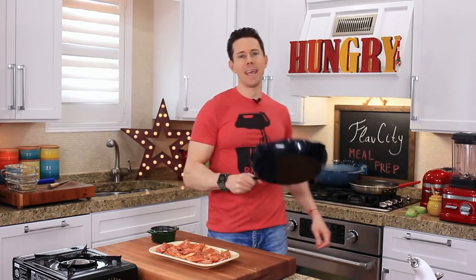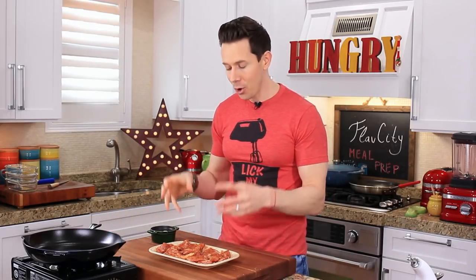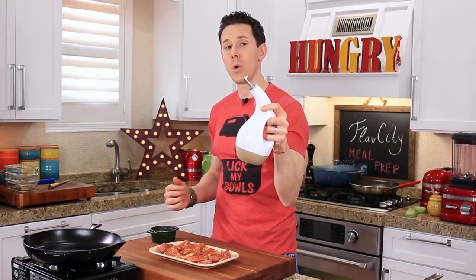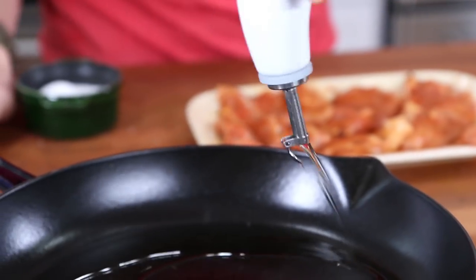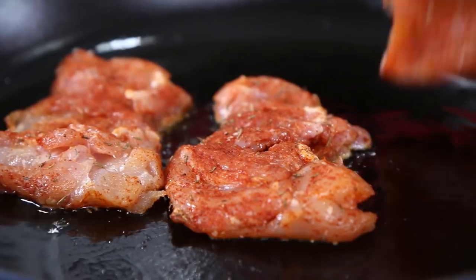I just washed my hands and I'm going to preheat my cast iron pan over medium-high heat, which takes us to this week's trivia: when cooking chicken, do you want it to be cold from the fridge when it hits the pan, or do you want it to be room temperature? Leave a comment below with the answer. In the meantime, I'm taking a neutral oil like avocado or grapeseed — a couple teaspoons into my cast iron. Once the oil goes in, wait 30 seconds to heat up, then add the chicken thighs. That's the sound you want to hear.